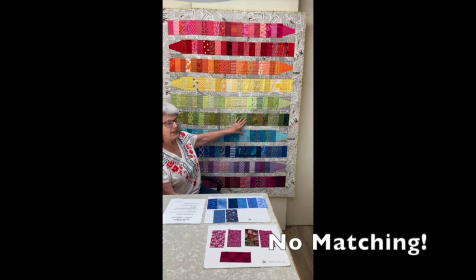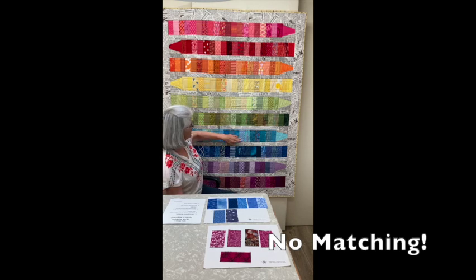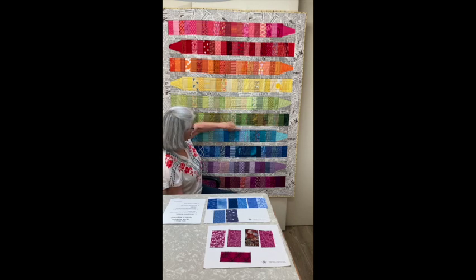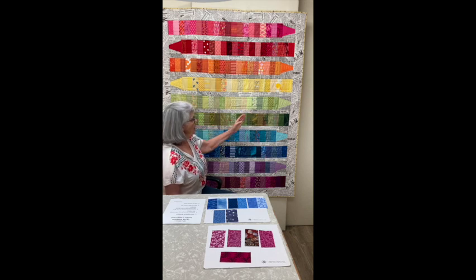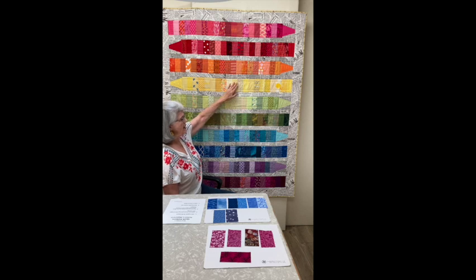There's really no matching. The rectangles in each crayon are offset a little, so you don't have to worry about matching these vertical lines here. The only thing you really have to worry about when you put this together is the row of each crayon, because you want each row to be the same size.